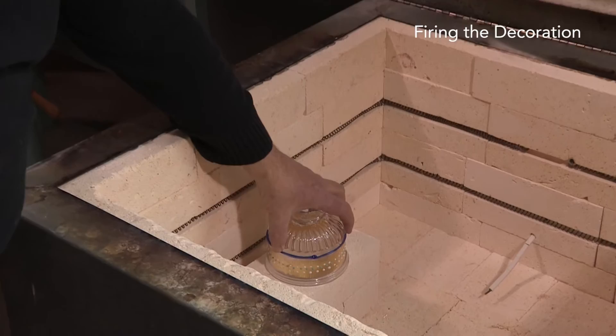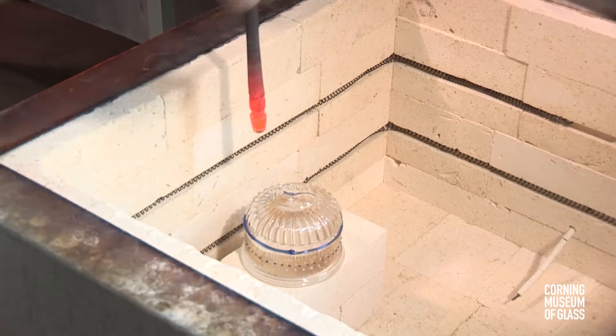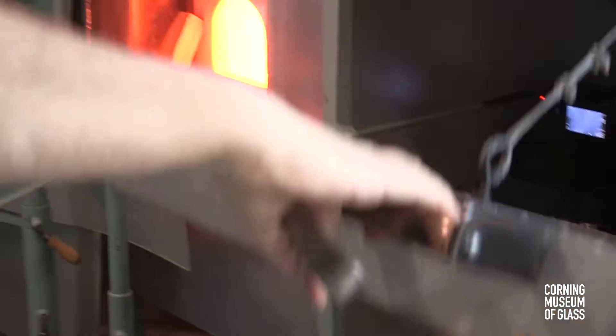The firing process begins with the dried blank being placed in an annealing oven and gradually heated to a temperature of about a thousand degrees Fahrenheit. A punty is reattached to the base, and the vessel is reintroduced to the glass furnace.